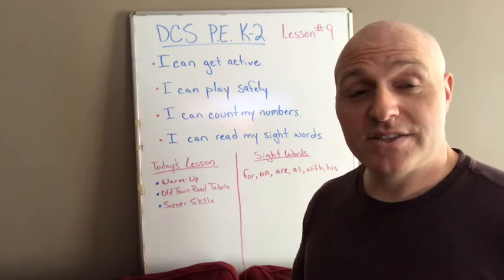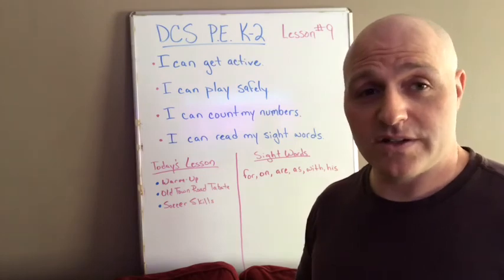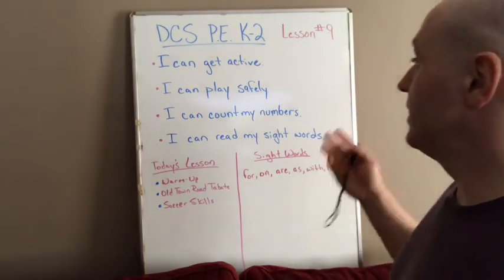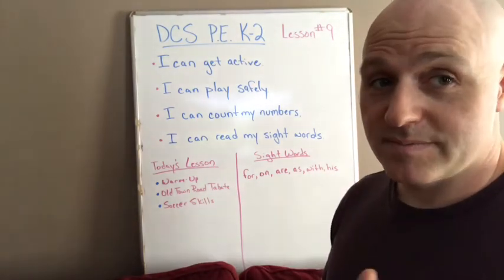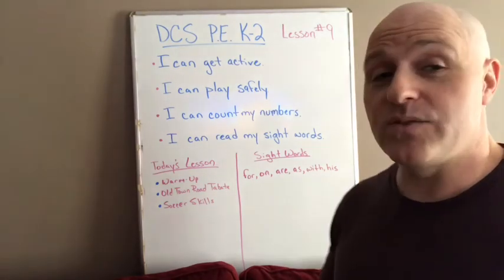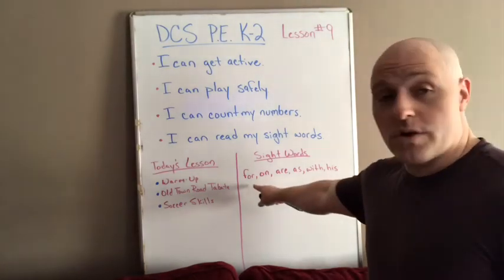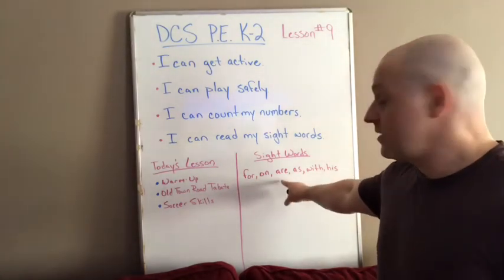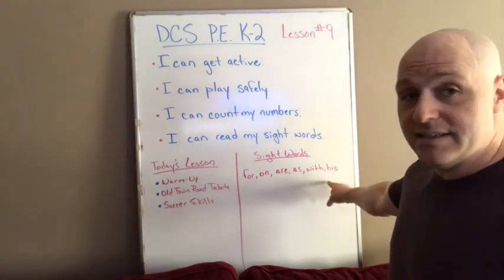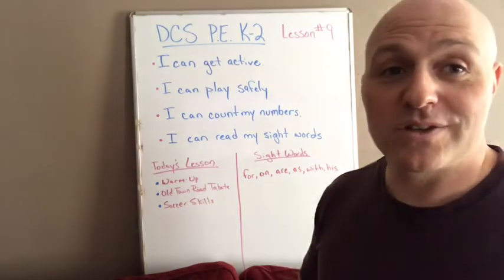Good morning DCS, this is Mr. Cousin — physical education kindergarten, first, and second grade, lesson number nine. We're going to go over our character and learning targets, then our sight words. I can get active. I can play safely. I can count my numbers. I can read my sight words. The sight words we're doing this week are: for, on, are, as, with, and his. We'll try to use those throughout class and put them into a sentence at the end.